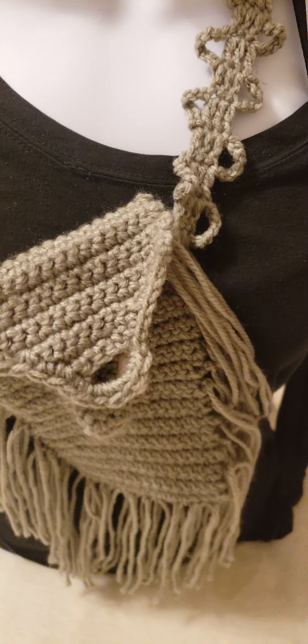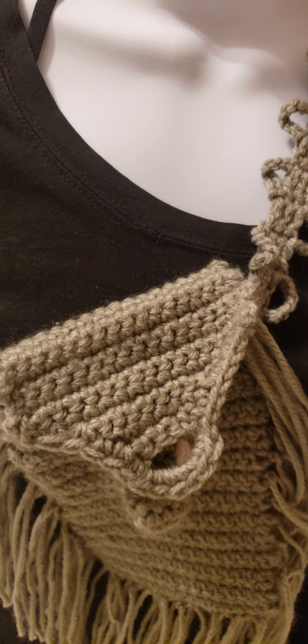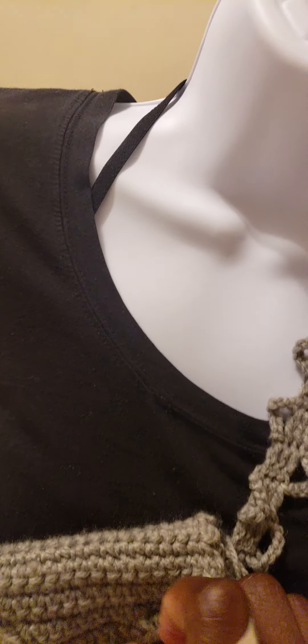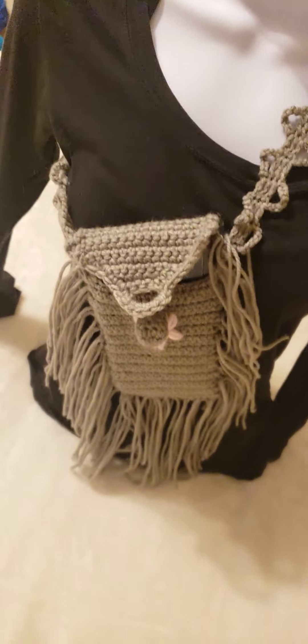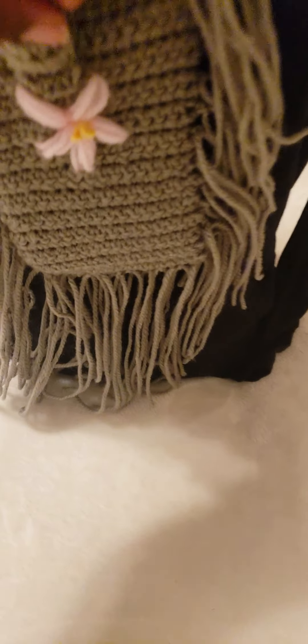I have a cell phone here and I'm going to show you that it does fit a cell phone. This is actually a larger cell phone, but as you can see it serves the purpose — there's a cell phone in here — so it does serve the purpose.